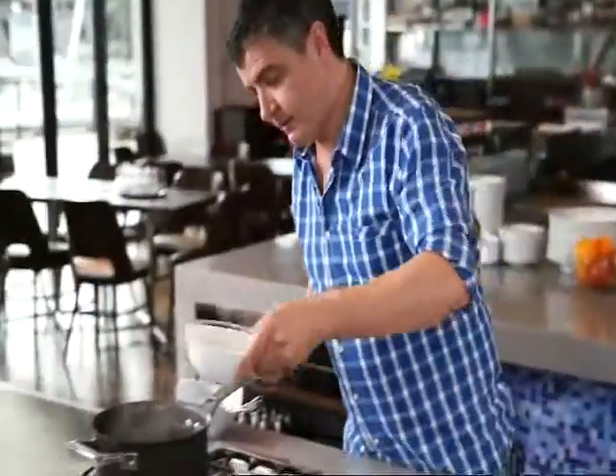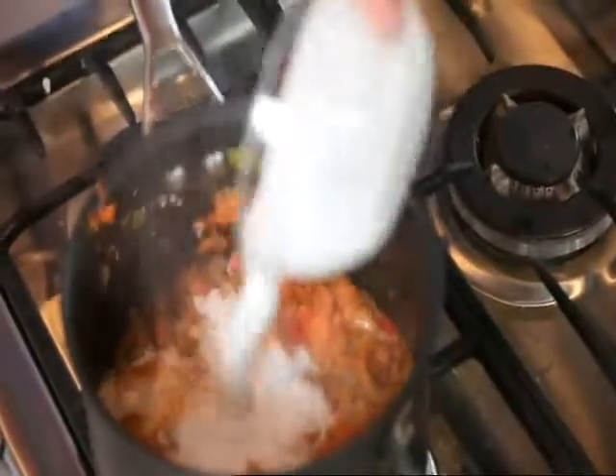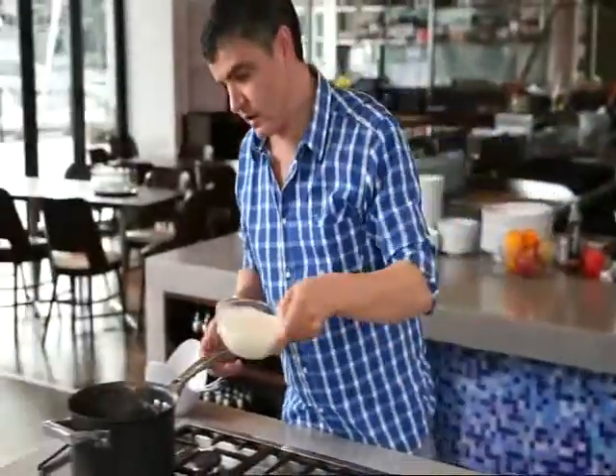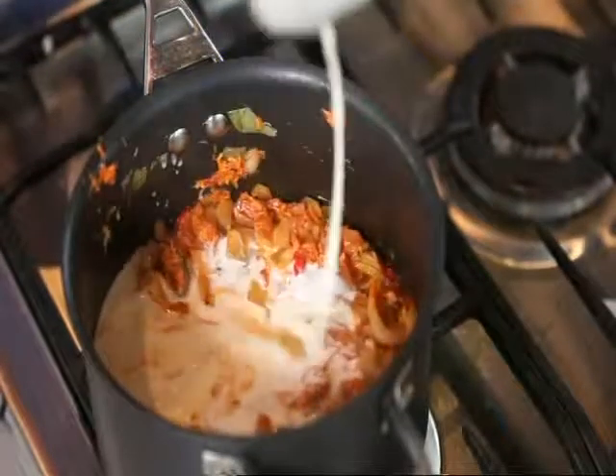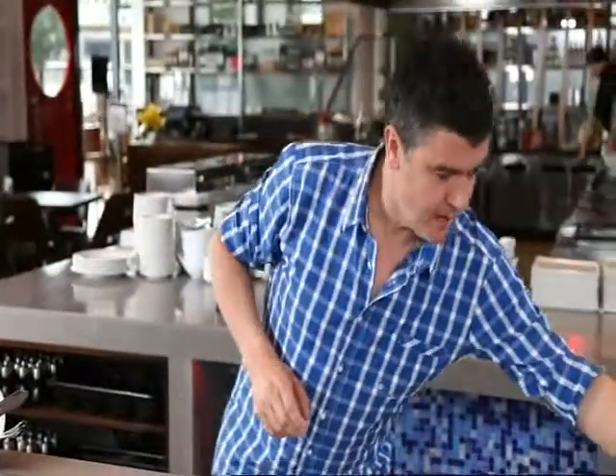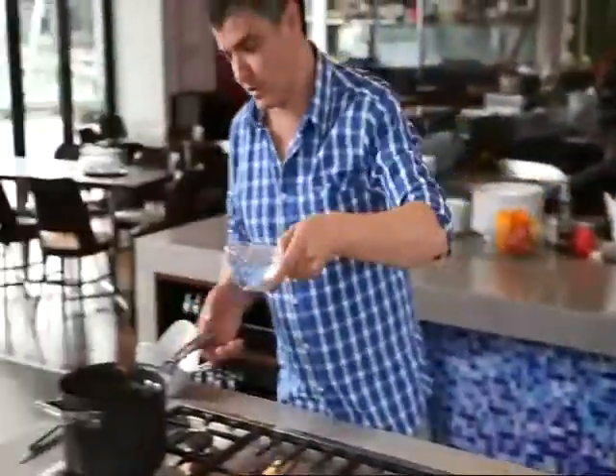So we're going to drop in our coconut cream, then the cream. You can tell this is so decadent, this dish. It's really going to pay off, and we're just going to lighten it up with some water as well.